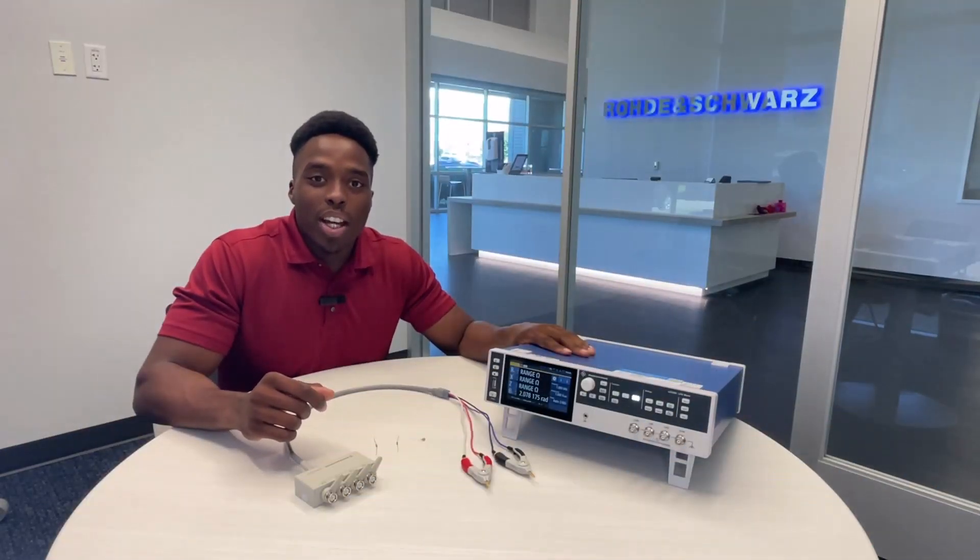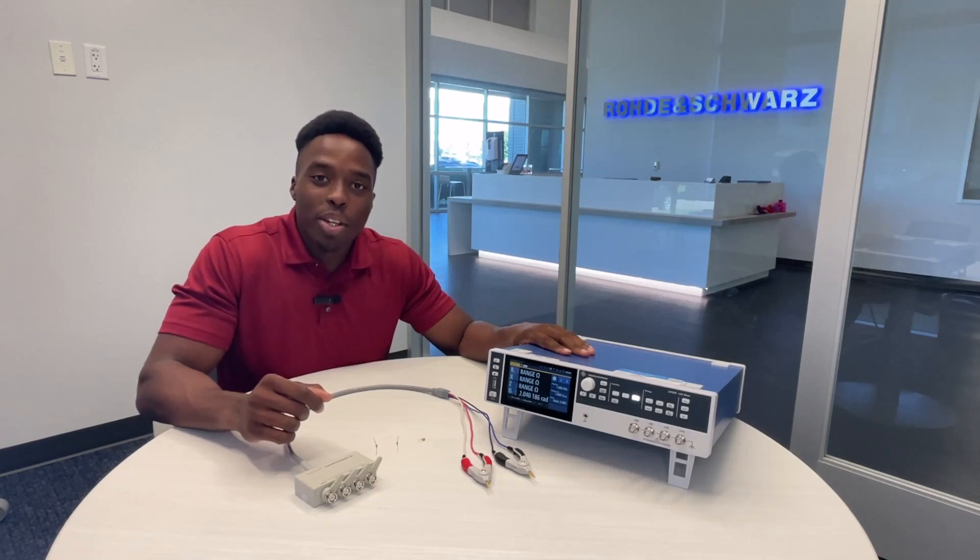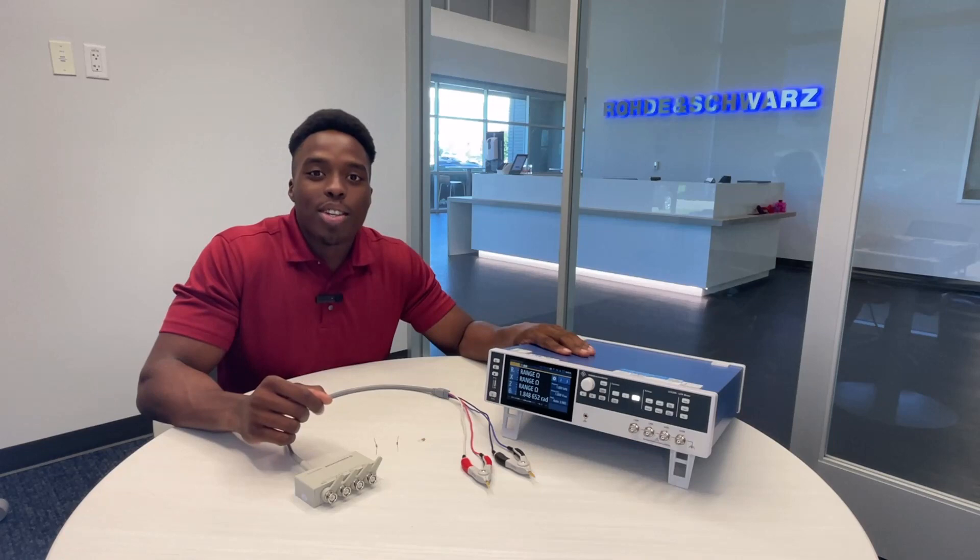In this video we're going to be going over the LCX200, an LCR meter used to measure the impedance of certain electrical components such as resistors, capacitors, and inductors.